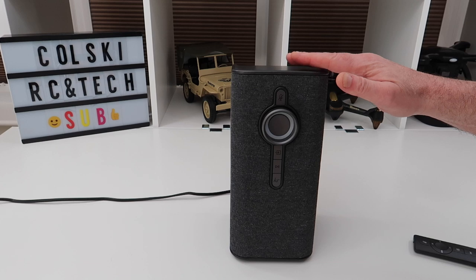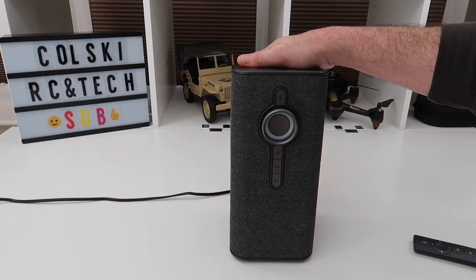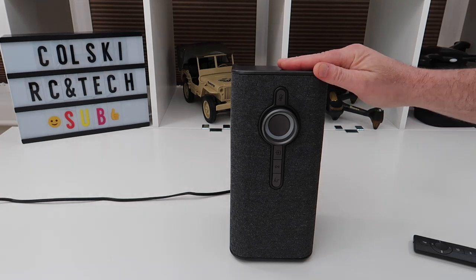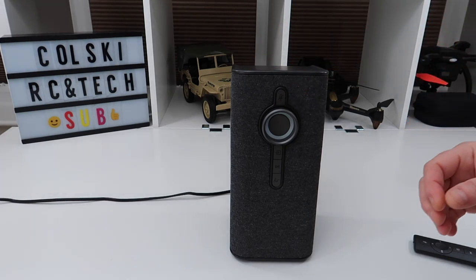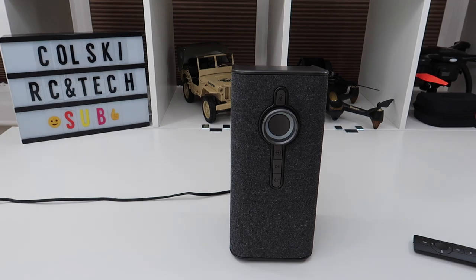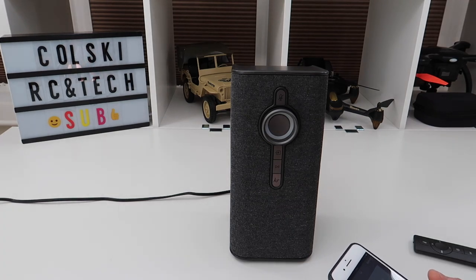I can tell you straight away this thing sounds a lot better than the large Amazon Echo — a lot better. The speakers are punchy, there's a lot of bass, and the treble's decent. It's not muffled. It's a really nice piece to get and absolutely amazing when watching TV. It has very clear voice reproduction, so dialogue doesn't get drowned out.